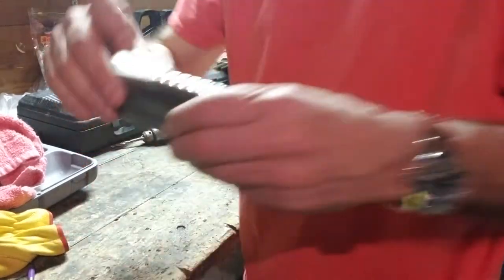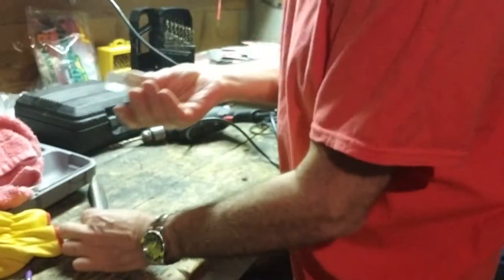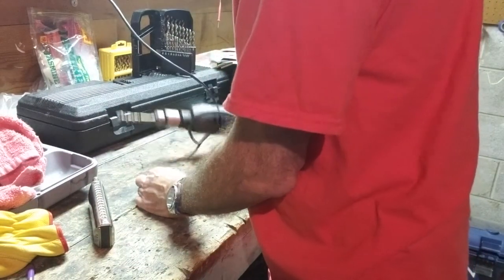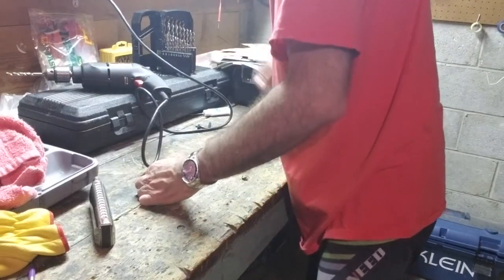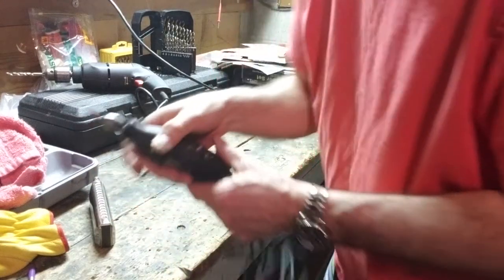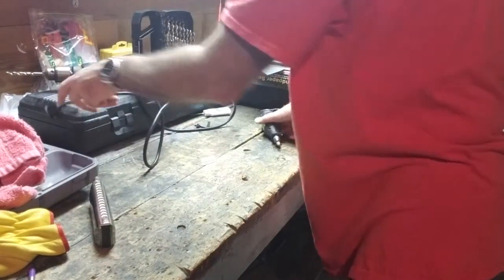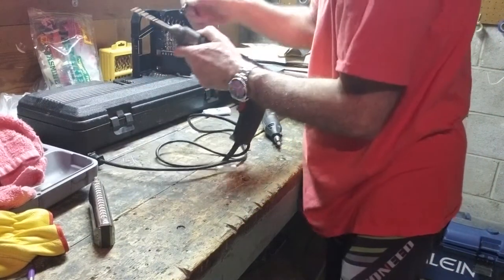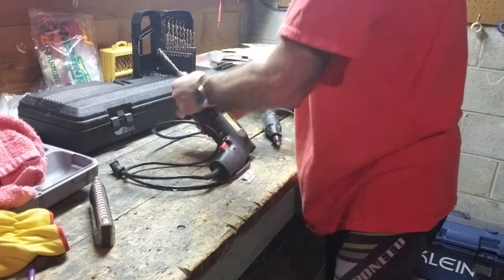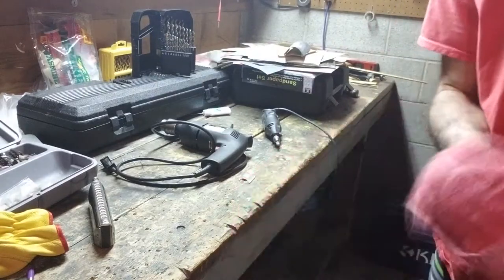We just drilled the hole in the slider, but if I tried to play this on the harp you'd hear little clicky sounds because the underside is sharp. That's a sharp edge, and it would also be sharp to the tongue. So the next thing we have to do is use the Dremel with this cone-shaped stone to smooth that edge. We got through our drilling — that went nicely, good shape.